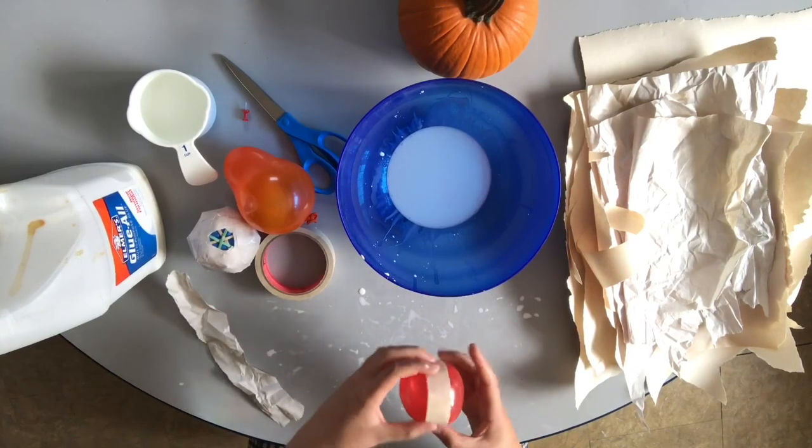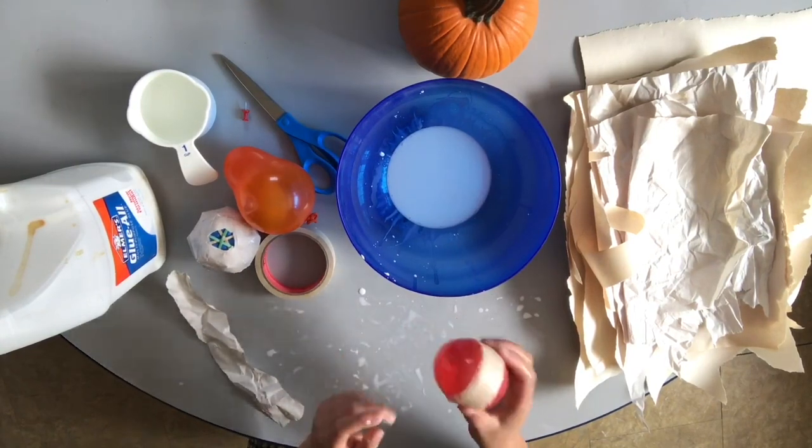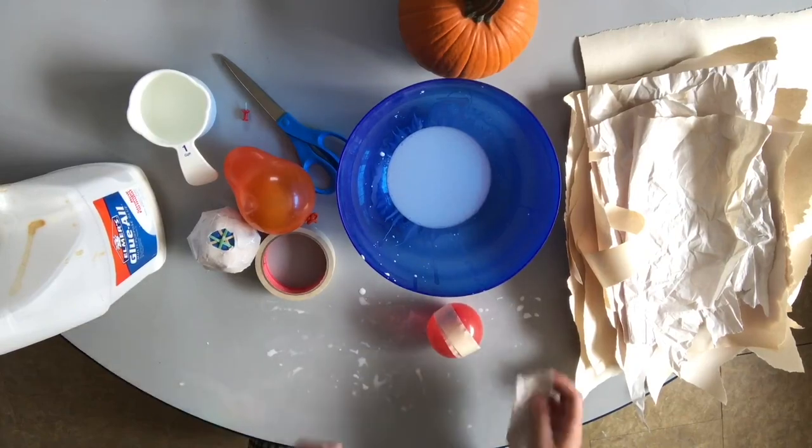As I add the paper mache I can sculpt it a little bit. So back to the beginning — we're dunking and applying.